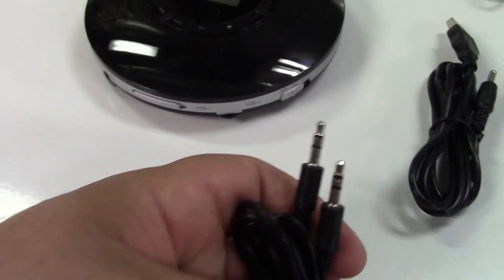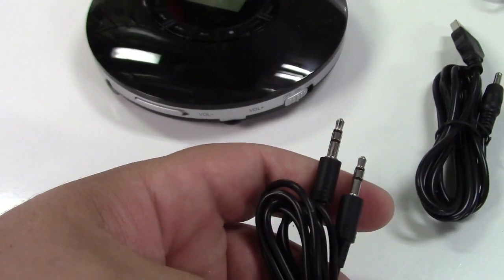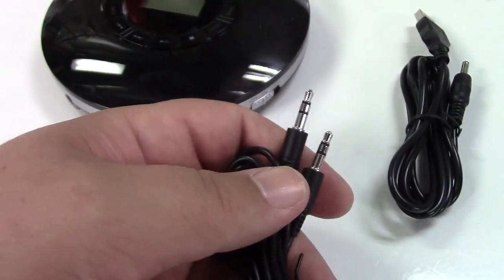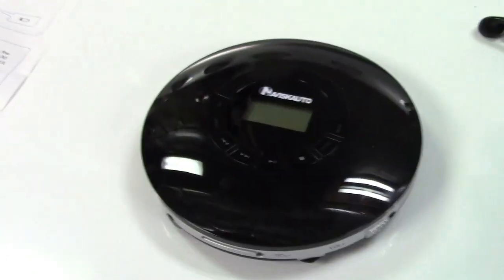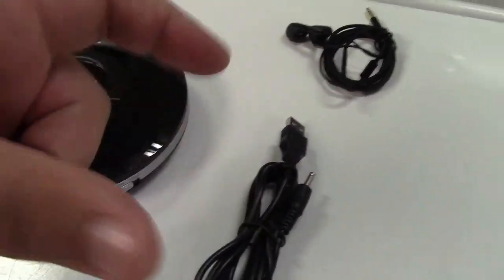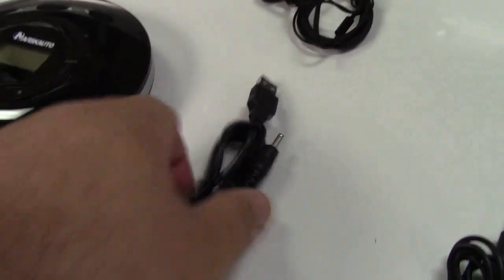So if you have a car — an older car that has an input on it, but let's say the CD player in the radio is busted — you can use this and just charge it up when needed. And if your car has a USB port or one of those cigarette lighter to USB adapter things, you can plug it in and the car will charge it as well.